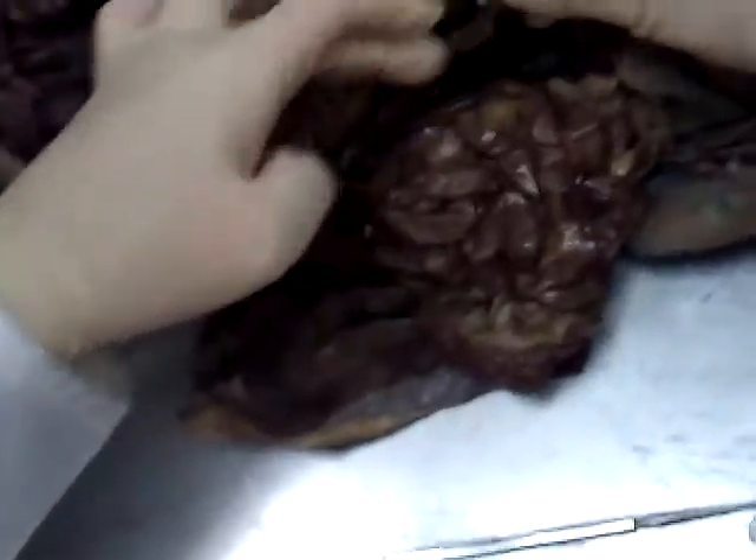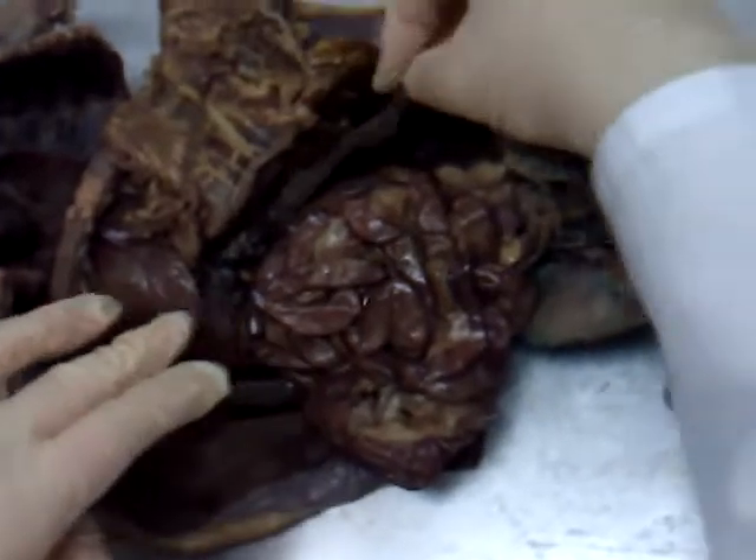Then pull the omentum back in this fashion. This first long, thin organ I'm holding in my hand right now — pancreas. Then we have three parts of the small intestine.